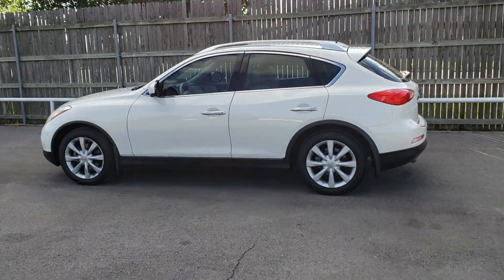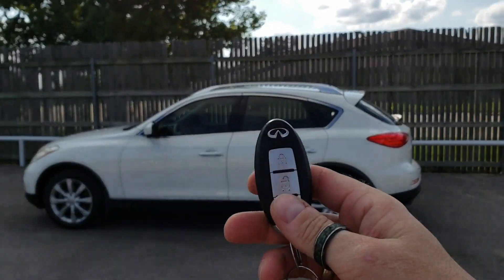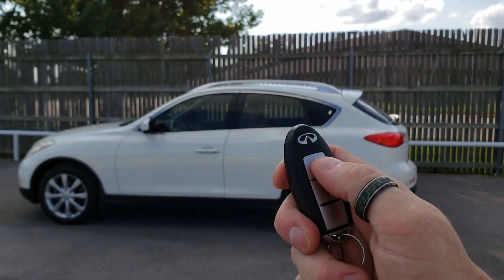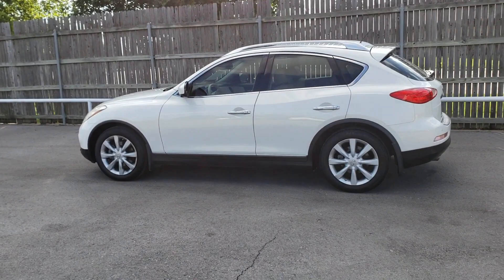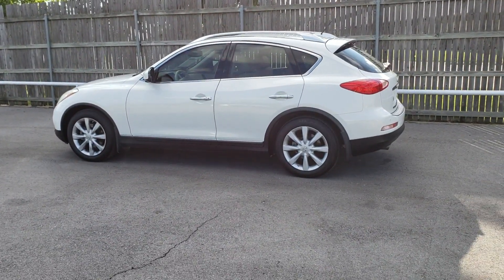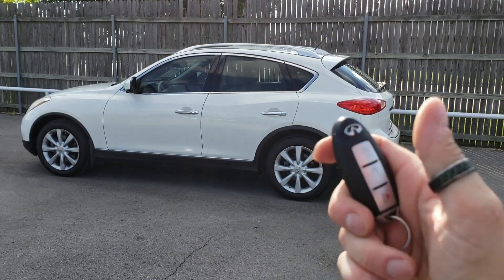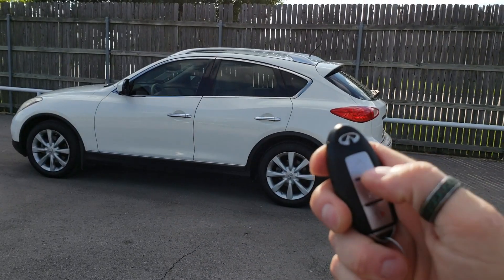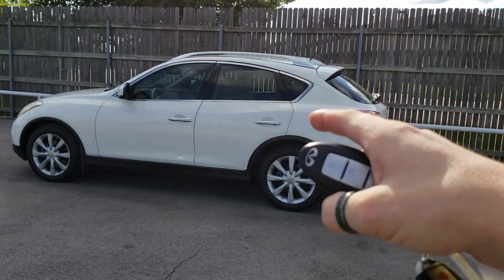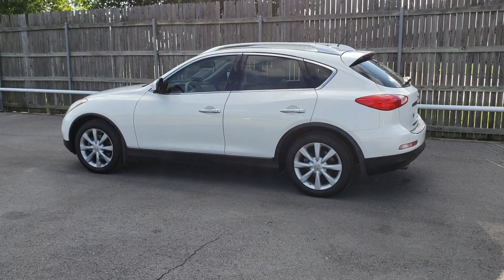We've got the Infiniti all wrapped up with our 3HT Plus kit. On the factory key fob, you're going to hit the lock button three times. This is compatible with our smartphone module, so you can start it, stop it, lock it, unlock it, and GPS locate with the cell phone add-on. But today we're going to demo the three-lock start off of the OEM key fob — simply tap, tap, tap. Give it a few seconds, let the ignition turn on, and it'll fire right up.